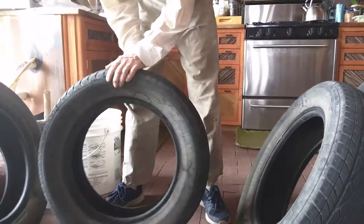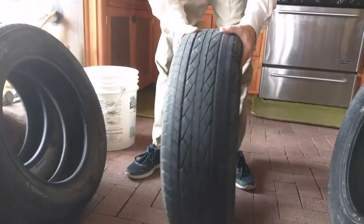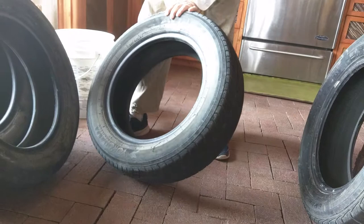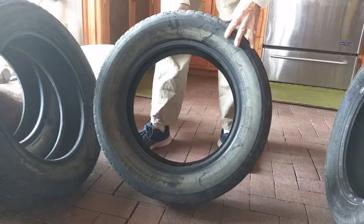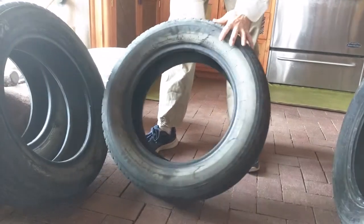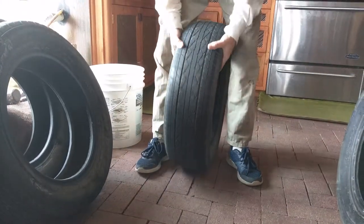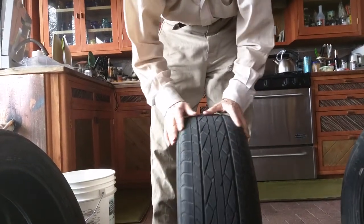This one has the same black colored beads just like the first one. The third tire is a Yokohama Avid T4 all season, and again same story — same black beads. Even when you look at it this way and examine the tread pattern itself, it looks very smooth and even.